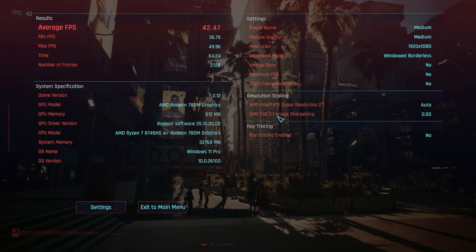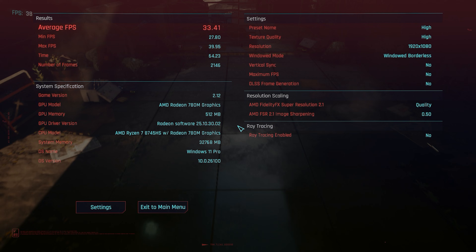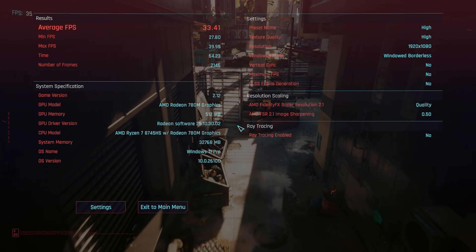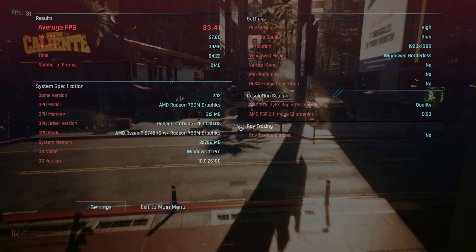Let's try high and see if it ever goes below 30. On high, we got an average of 33.41 and a minimum of 27.8. I think you can find a happy medium by turning a few things up and down and make this game look really nice.